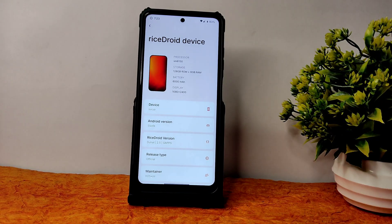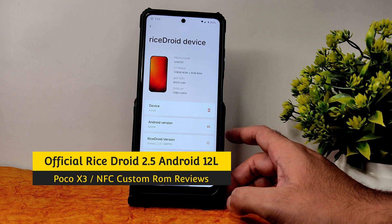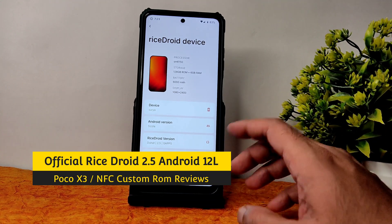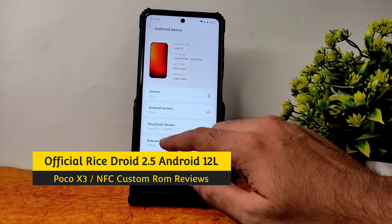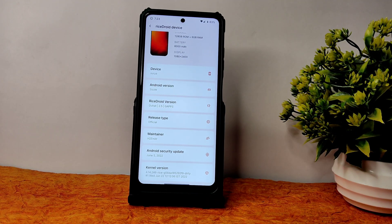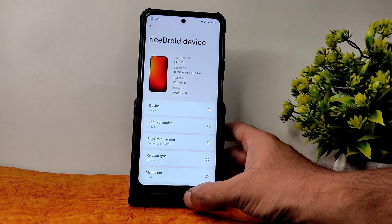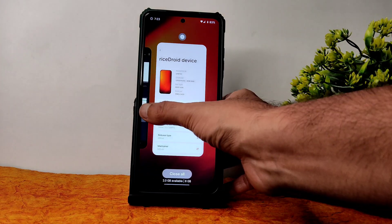Hey, welcome back to my new video. This is Sampath, you're watching the Sampath SamFX YouTube channel. This is a Poco X3 custom ROM review — RiceDroid version. You can see here version 2.5 with GApps variant, June 5th 2022 latest security patch, and the 4.14.246 Rice kernel has been used. This is the latest build available for Poco X3/NFC.